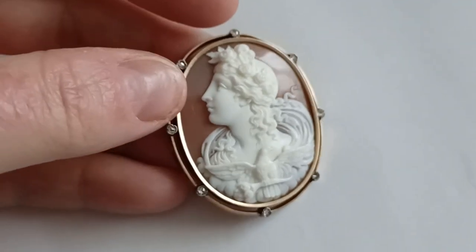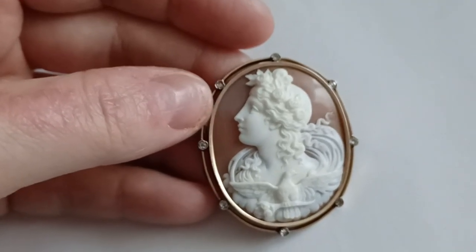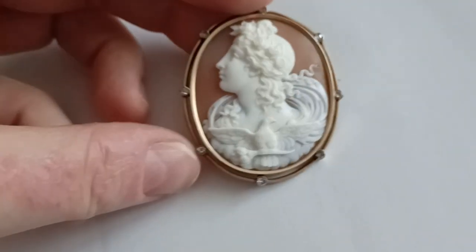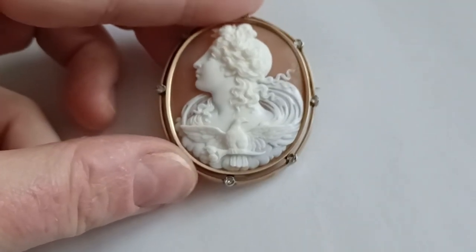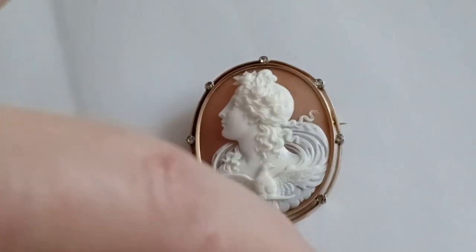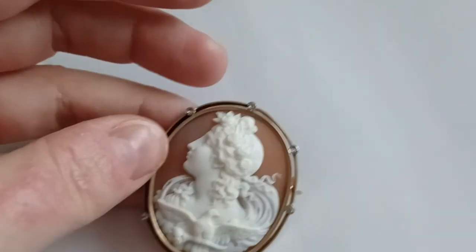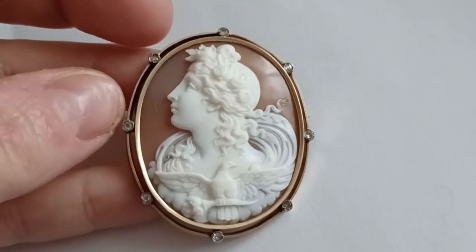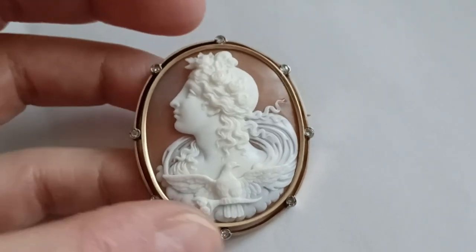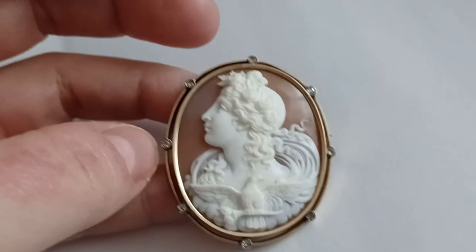The face is absolutely stunning. It reminds me a bit of paintings by the French classical painter Adolphe Bouguereau — you can Google him. She has this beautiful scarf or veil wrapped around her. It's a very typical depiction. The details are amazing — the carving, the quality. You can see she is depicted on clouds, showing that she actually lives in the sky.